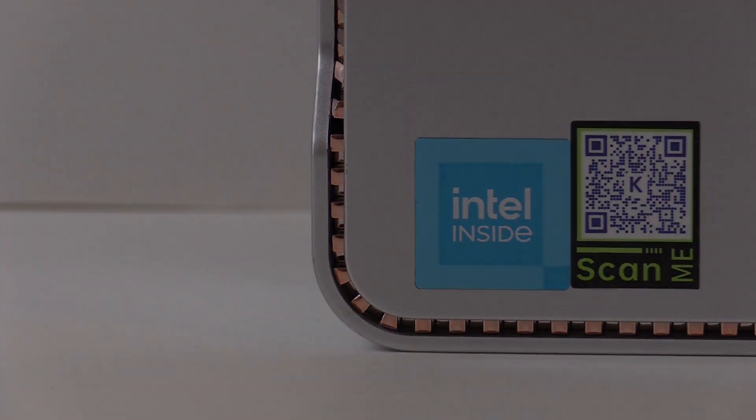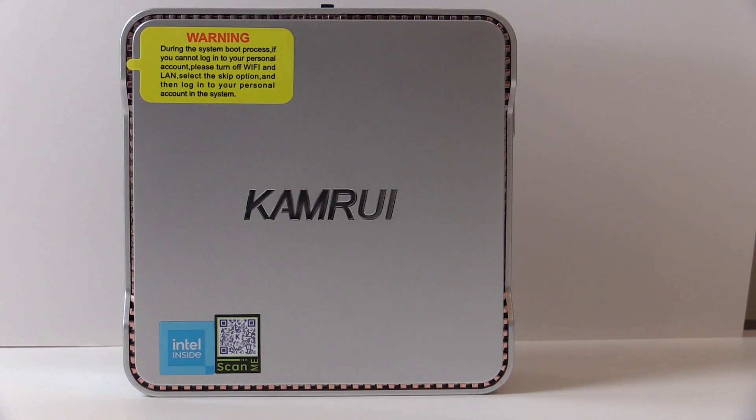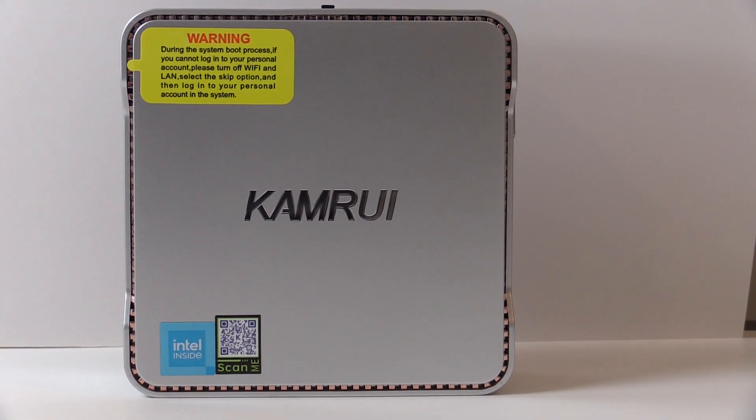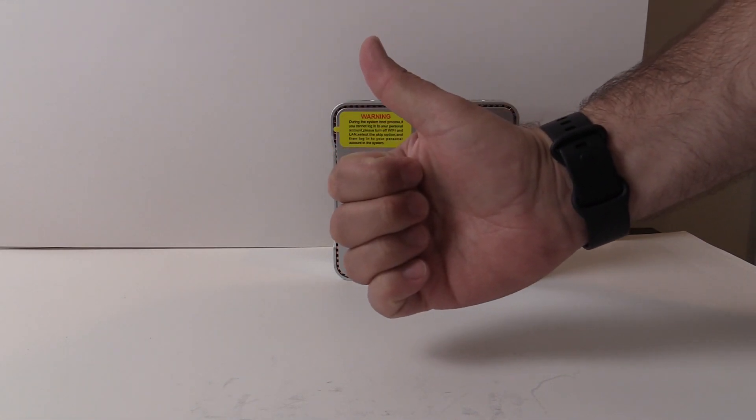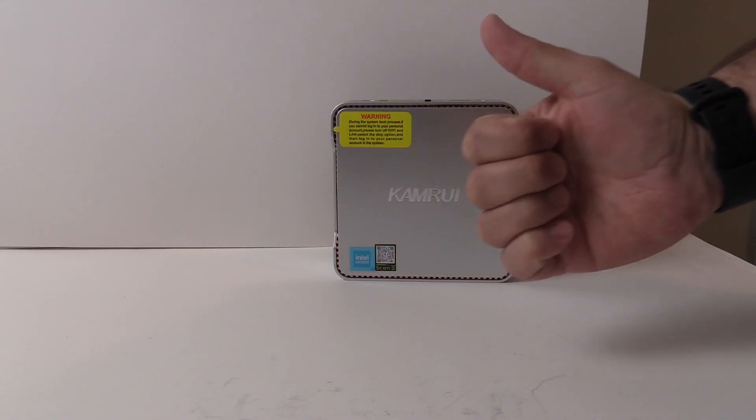That about wraps things up. What do you think of the new N95-based machines? Would you like to try one out — is that because of the price or the low power draw? Let me know, or just comment 'Super' in the comments below and I'll know you've made it this far. Until next time, I'm GoodMonkey. Thanks for watching — I hope it wasn't terrible.